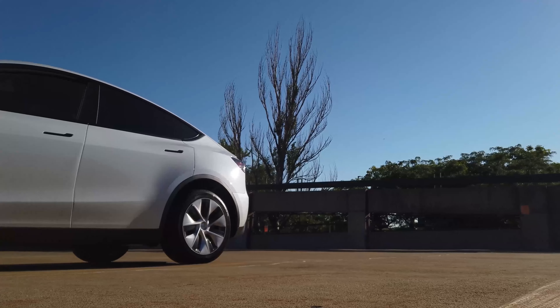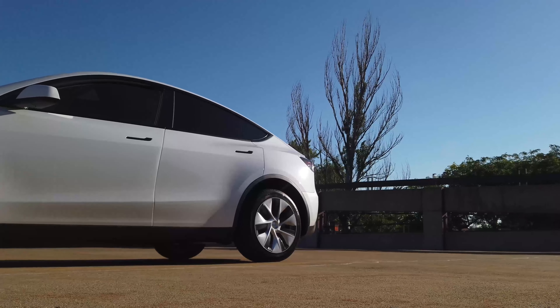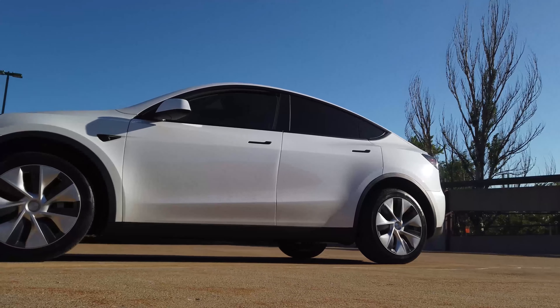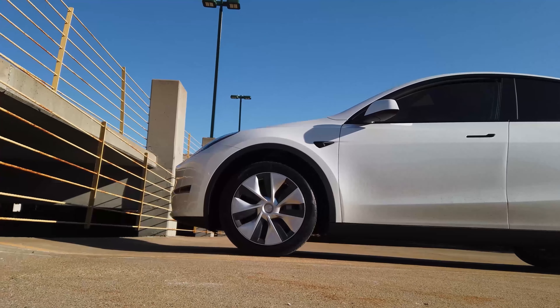Let me know if you like this kind of content — maybe I'll do other 3D print customizations to the Model Y as well. Thanks for watching, and if you like this content, please hit the like button and also please consider subscribing to the channel.